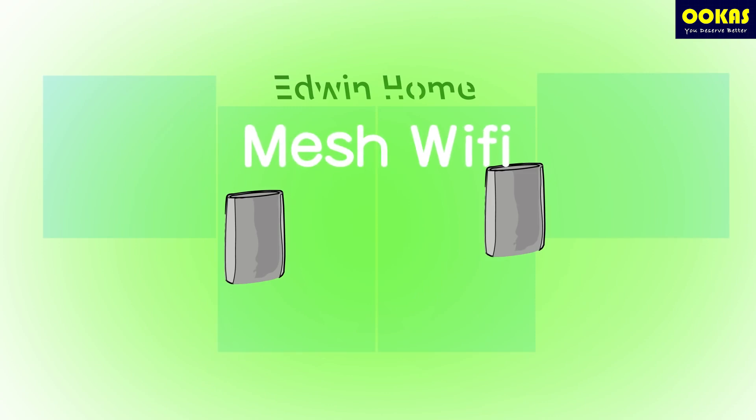So what exactly is Mesh Wi-Fi and what is so special about it? Also the same two devices, but better Wi-Fi, more stable and faster. So today we will explore what is Mesh Wi-Fi and its pros and cons.